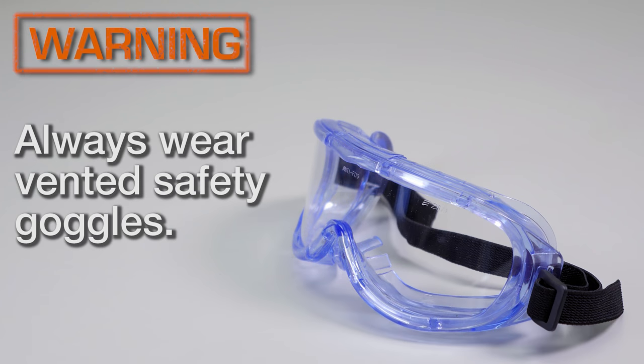Always wear proper safety goggles when cleaning or in the vicinity of your running pressure washer. Pressure washers pose a risk of eye injury, as the spray could splash back or propel objects.